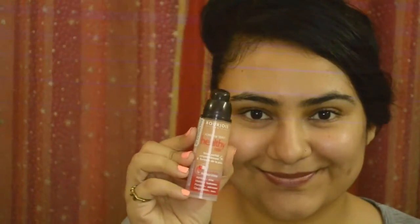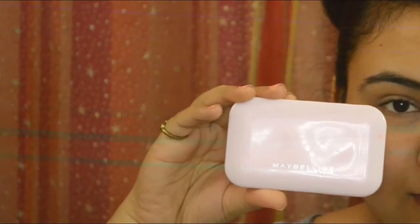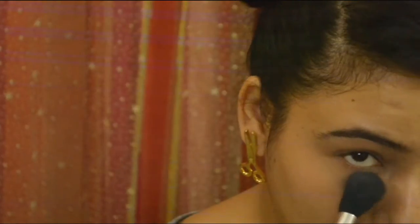Starting with a completely bare face, I'm going to take the number 56 by the Bourgeois Healthy Mix Foundation. Taking very little on my finger, I'm going to dab it on the darkest portions of my eye. Make sure you blend properly. Then I'm taking a powder — the Maybelline one — just dust off a little on your brush and dab it on the foundation, which I've used as a concealer.